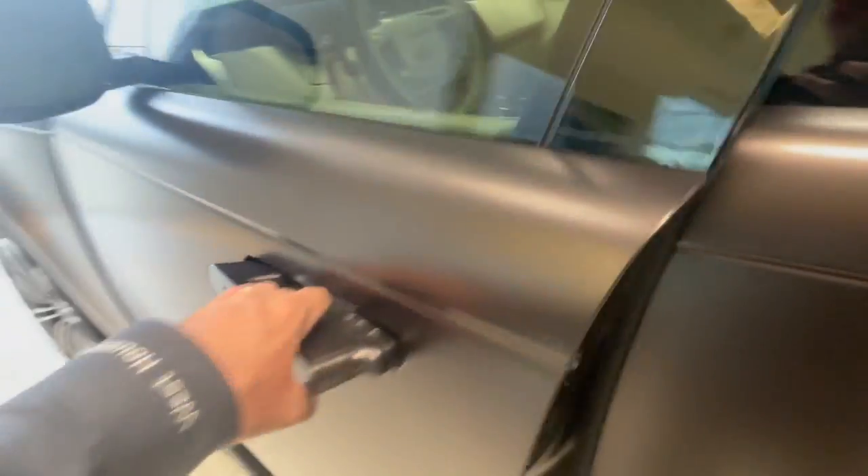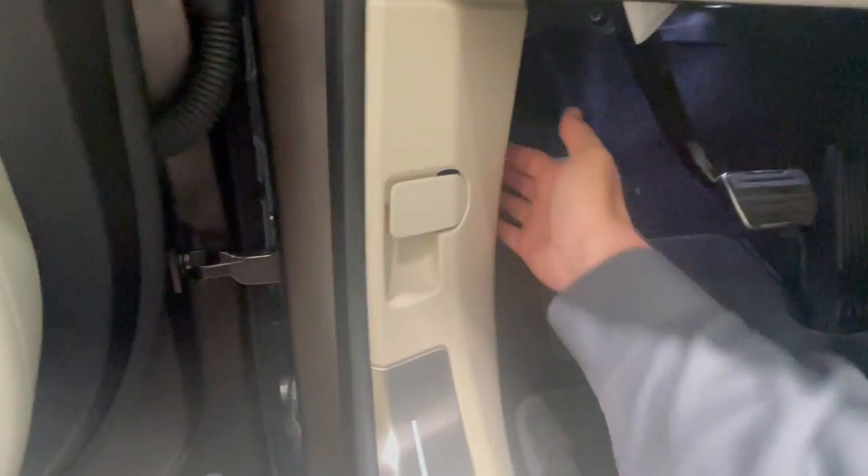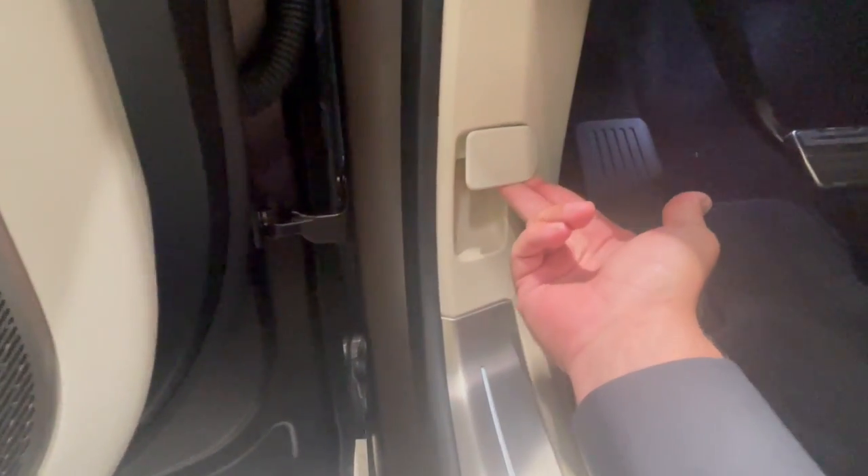First things first, let me show you how the hood opens. The release on the older versions was over here, but they've moved it right here where it's really visible. You kind of pull from the right side and that does the release.